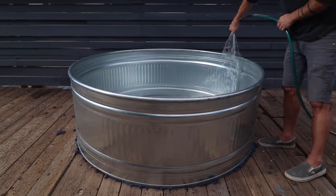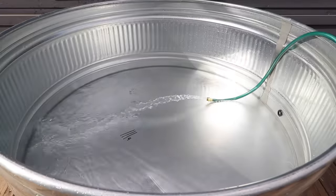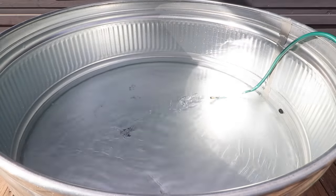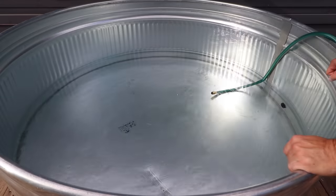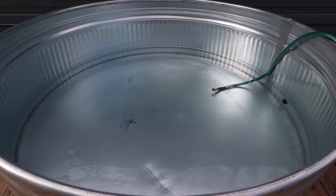I recommend rinsing the tanks out thoroughly before filling them with water that you plan on getting in. It was a pretty hot day out here in Joshua Tree, so I decided to start with more of a mid-temperature soaking tub before fully implementing the hot tub features. I filled the tub about halfway full just with the garden hose, and this water was about 68 to 72 degrees.